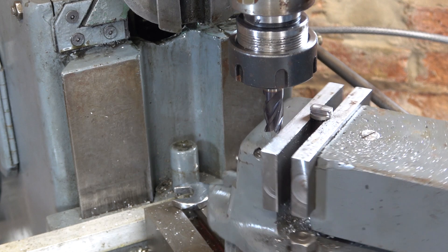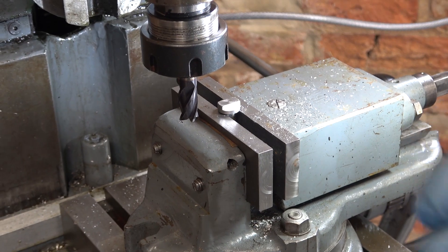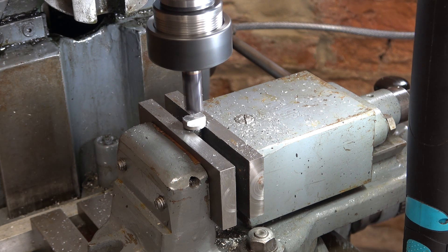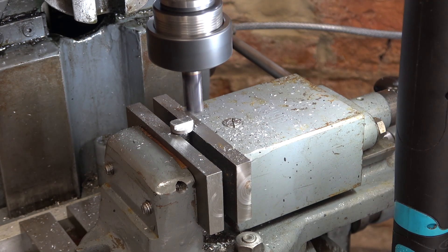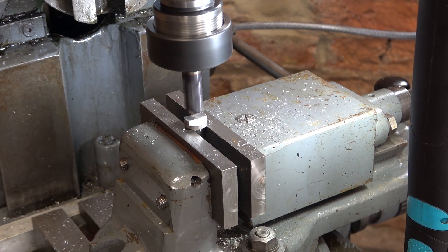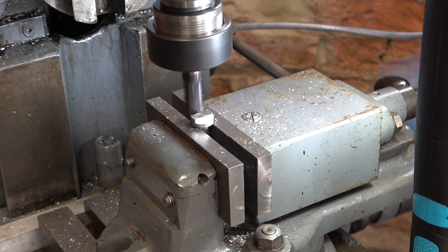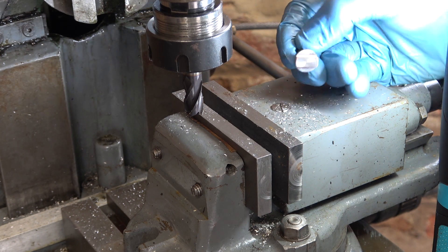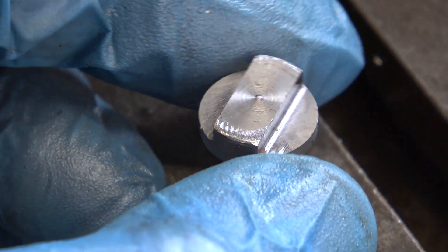That's one side done. I'll swing it round 180 degrees. I'll have to zero it off again, but at least the two sides will be parallel. Adjustment in this direction is by pushing the ram, and then I'll lock the ram in the right place. Second side. This cut will be 0.3 of a mill, to give you an idea. It does that very comfortably. It's not perfect, but it's pretty good — actually pretty good, to say it was milled on a shaper.